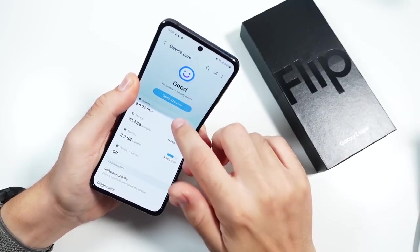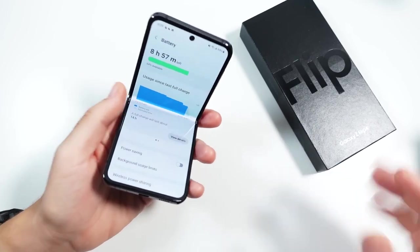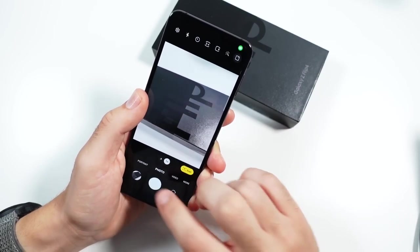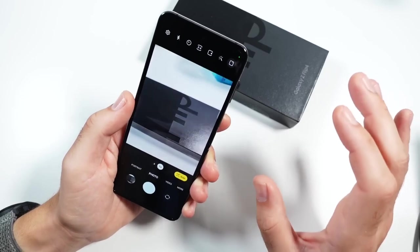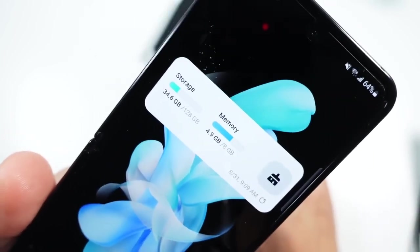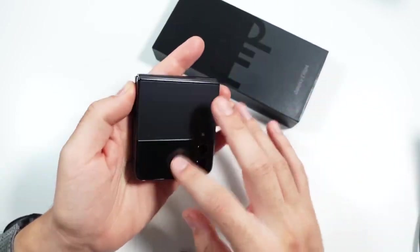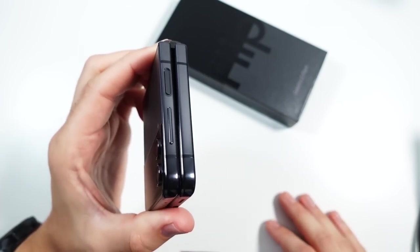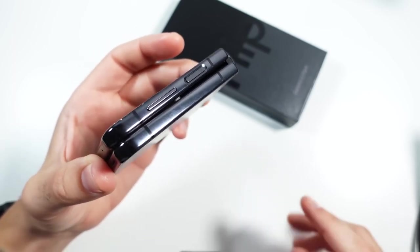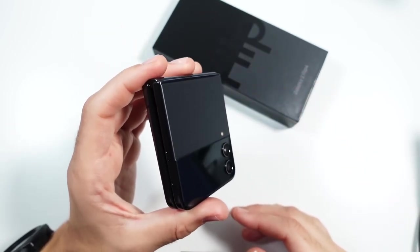When it comes to battery life, they've improved this — the 3,700mAh battery gets me through the day. I think it's really down to how efficient the Snapdragon 8 Plus Gen 1 is, because this phone does much better than the Z Flip 3 and the Z Flip 2. Definitely very good on battery life. I have the 128GB version, but you do have the ability to go up to 512GB, which is going to cost you a pretty penny. I see a spot for a microSD card, but it's not included on this phone.